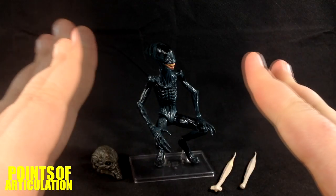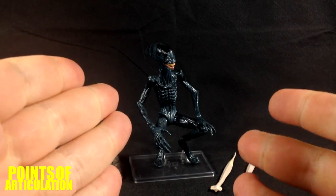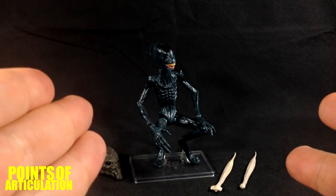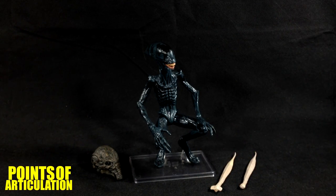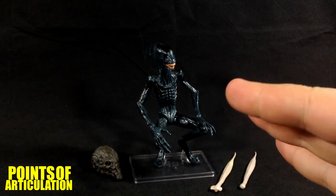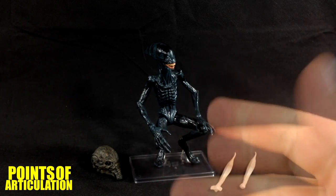Hello everybody and welcome back to another episode of Points of Articulation. My name's Dave, and before I get to the meat and potatoes of this review, I want you guys to pick my next review — any NECA Aliens figure you can think of that you want me to look at, write in the comments below or go to my YouTube Facebook page and let me know.